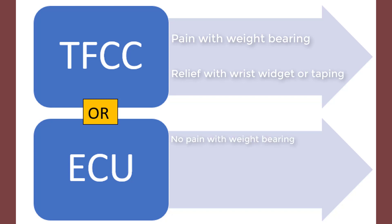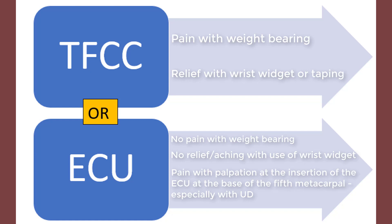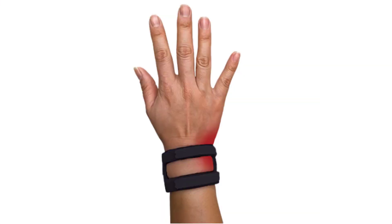With ECU, there will be no pain with weight bearing, no relief or aching with use of a wrist widget, and pain with palpation at the insertion of the ECU at the base of the fifth metacarpal.